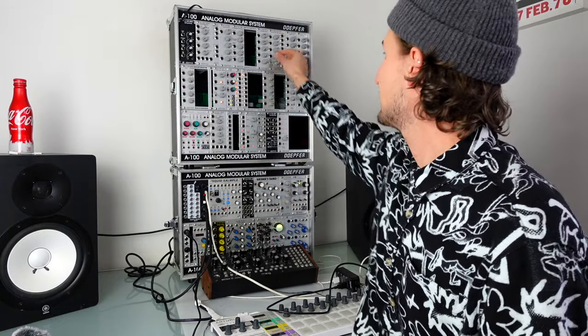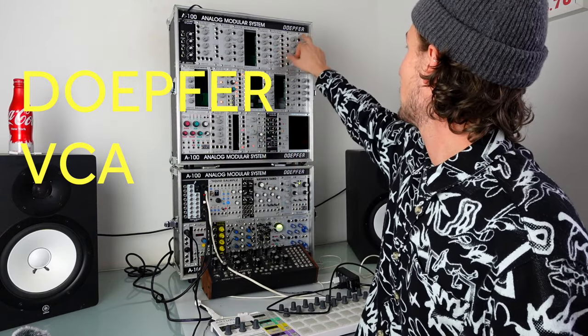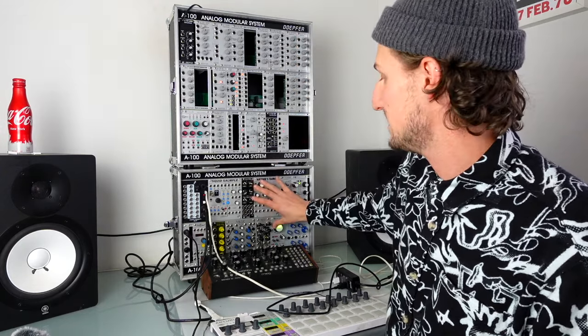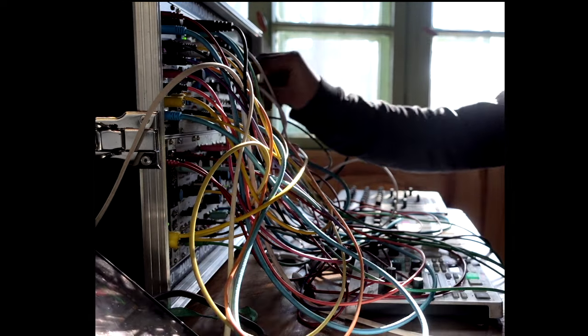Next up is the Doepfer A106-6 expander filter. I've never really loved the sound of this — it's useful to have like any type of filter: low pass, high pass, notch. It's a bit of a jack of all trades but I've just never loved the sound of it. Here I've got a couple of Doepfer VCAs — a linear one and an exponential one. I do really miss having them, though if I were to put VCAs in the bottom case I'd find something smaller that can do more VCAs.